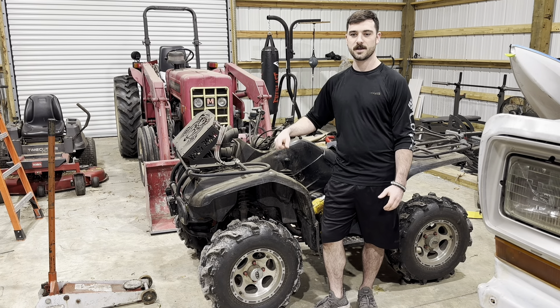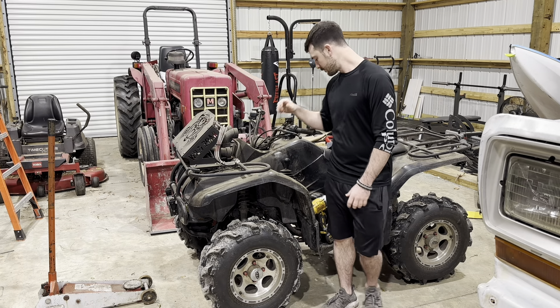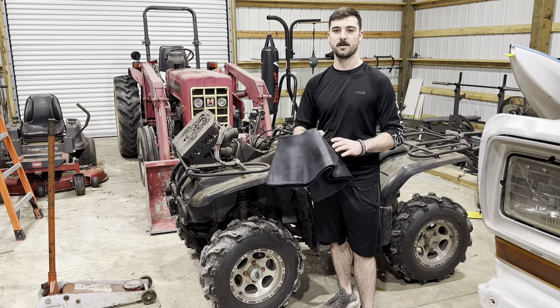Welcome back to Barnville Fabrications. After years of having to air up the tires on my four-wheeler every week, I finally got myself a set of tire tubes, which is what we're going to be getting installed on this four-wheeler today.